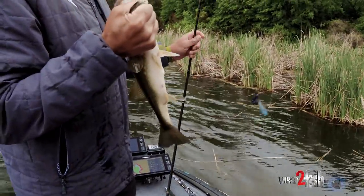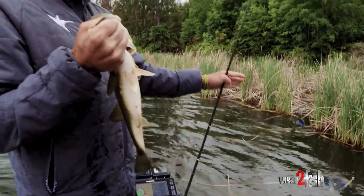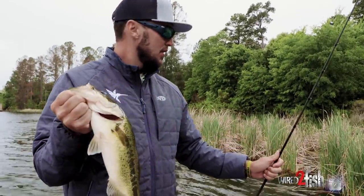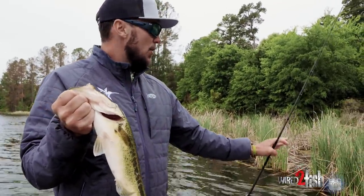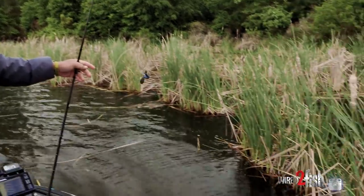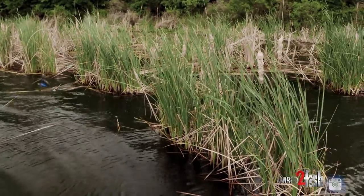Beautiful fish. They're done spawning — some still spawning — but some of those big ones just push up in there and feed on the bluegill and frogs and all sorts of stuff. This is about as good as it gets. You get that cane starting to lay over like that, like a mat, and just punch through it.